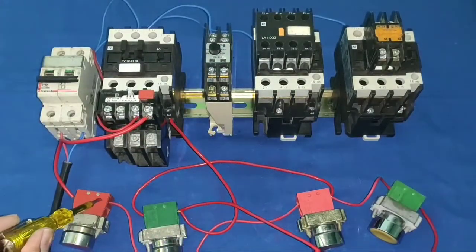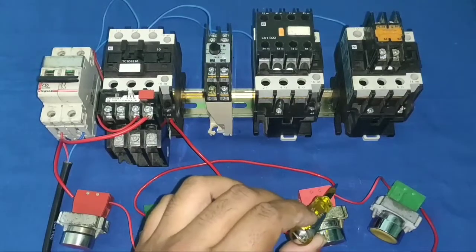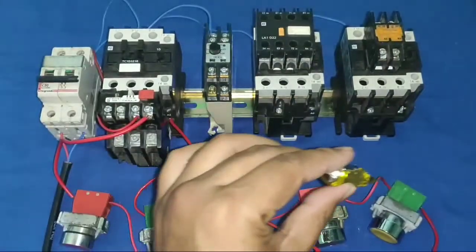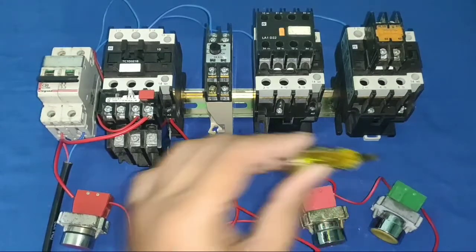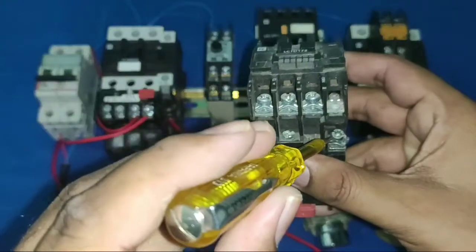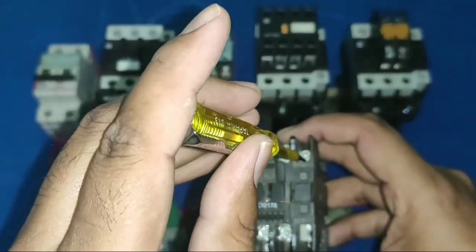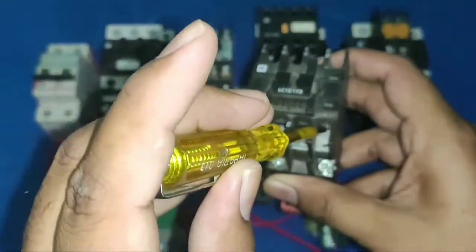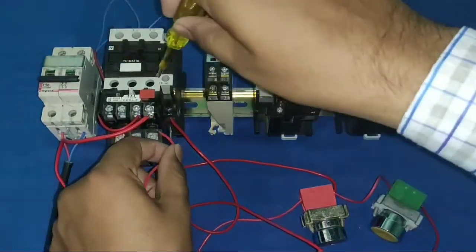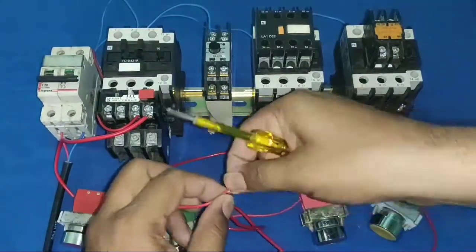Connect the holding wire to the contactor NO terminal, and connect one wire from the contactor coil to the contactor NO terminal. When your contactor operates, the NO becomes NC, holding supply comes through, and the contactor operates permanently. With this, the dual starter control wiring is complete.